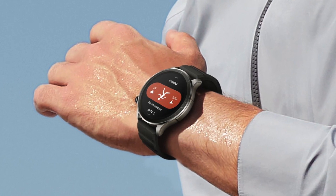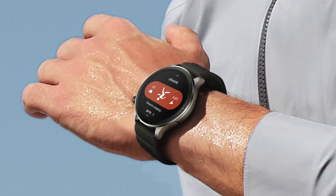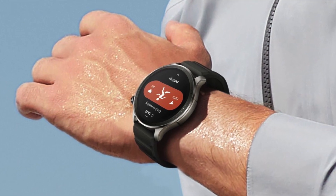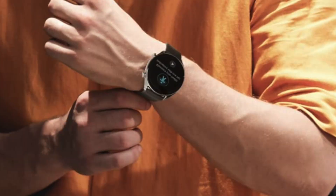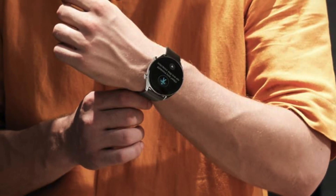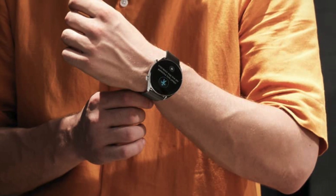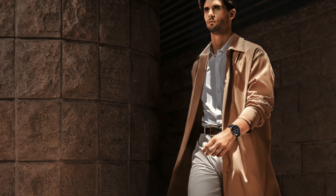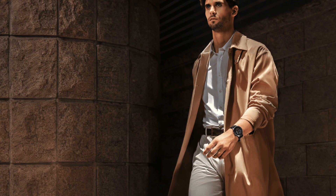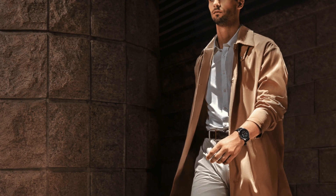Furthermore, both watches offer dual-band 6 satellite positioning systems, ensuring precise and reliable location tracking for outdoor activities — so no difference there. But a notable difference is the inclusion of NFC in the Balance for contactless payments, a feature absent in the GTR4. This makes the Balance more versatile for everyday use, though the bank and country support for this feature is currently limited.